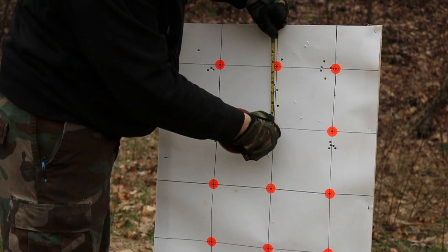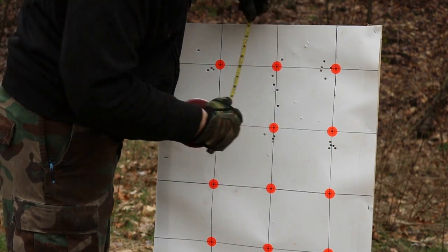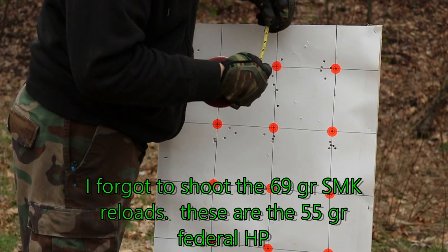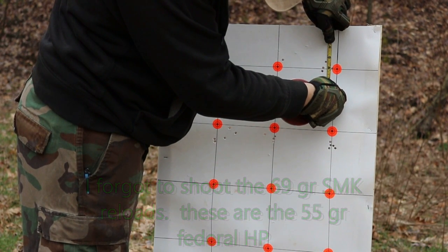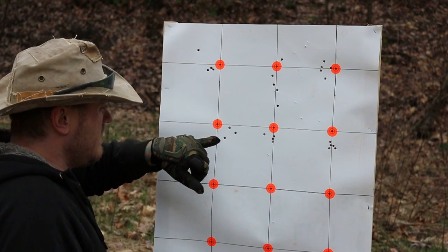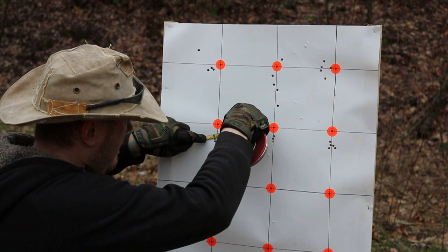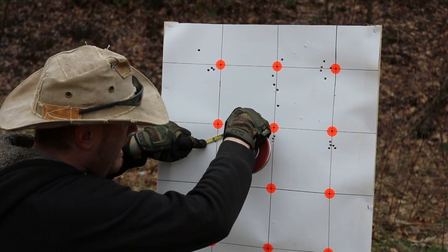These ones are my reloads and they're strung vertically really bad — that's probably my reloads. That's five inches. That's terrible. But I don't even remember what I reloaded those at. These were the 69 grain Sierra Match King reloads I had, and they're coming in at just under an inch and three quarter. This was the Federal 55 grain hollow points, coming in at just under two and a quarter inch.